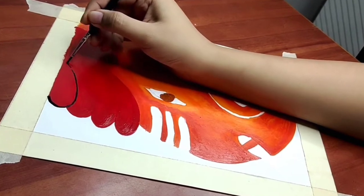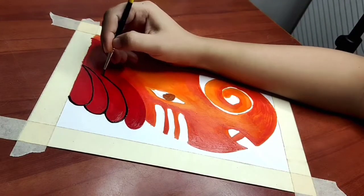After that, I will use a fine tip brush to add the outlines and then add the other features.